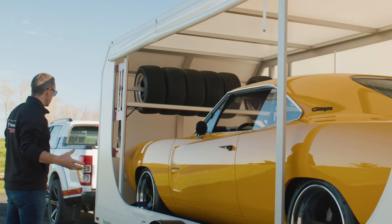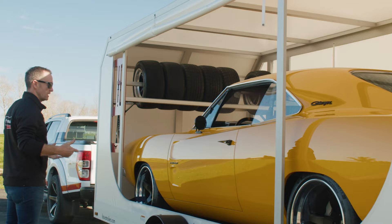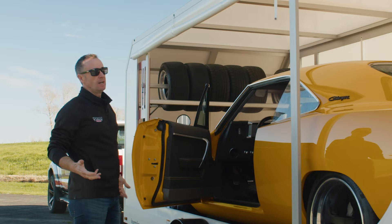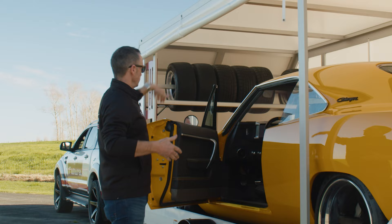The beauty of this enclosed trailer is that once the car is up, open the doors, access straight in — so easy to get in and out. A lot of hard-side enclosed trailers, it's a struggle to get up the side of the car and you can't open the doors and you've got to get through the windows and all that kind of stuff. This is just so easy to use.